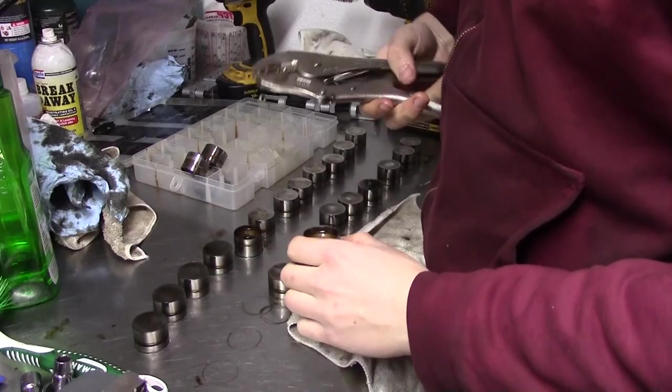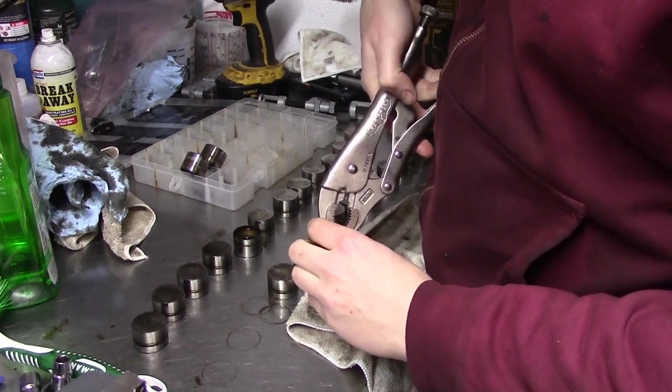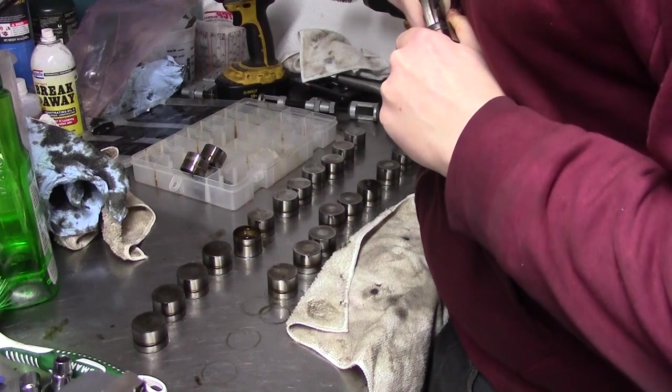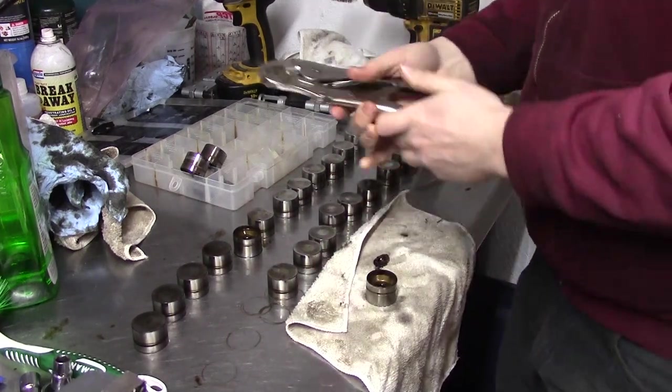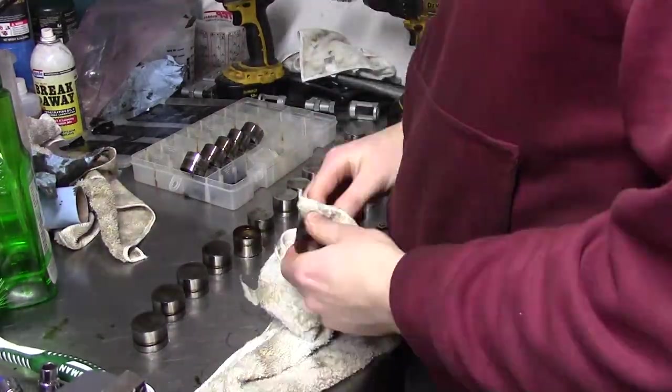While the head continues to soak, I move on to the lifters. I didn't do this on the 3-liter, but decided to do it for this one. These are hydraulic, and there's a plunger inside that can be popped out. I take all of them apart, keeping track of their parts. I let them drain in a tray because there's a lot of oil in them.